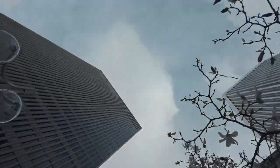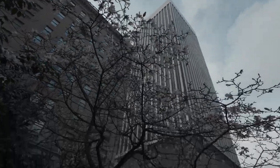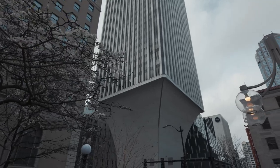It's a little early for cherry blossoms to be blooming, but here they are. Alright, let's snap some photos real quick.